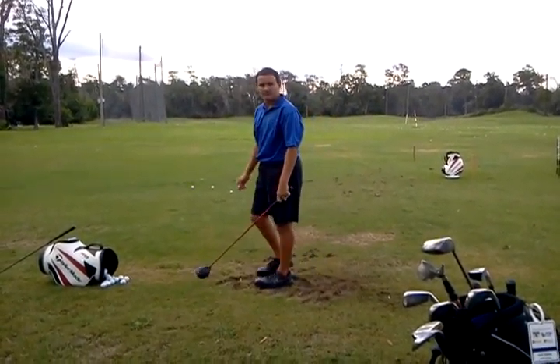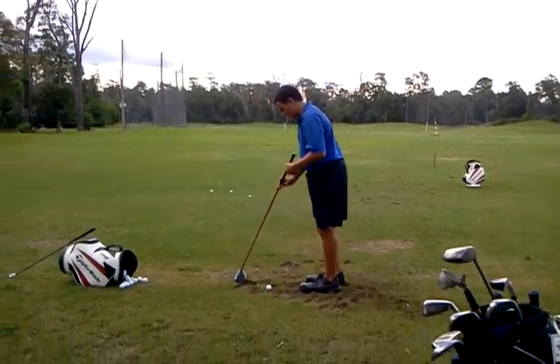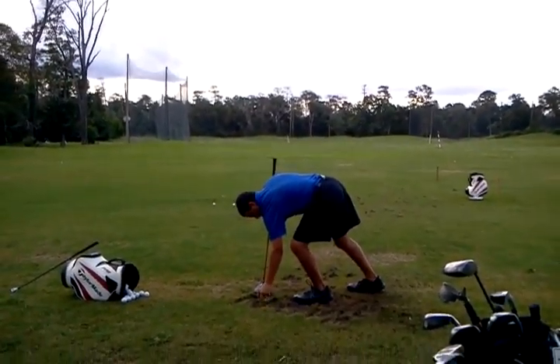I would just keep working on that turn. Get that hip back, get that shoulder turn. Go real slow.